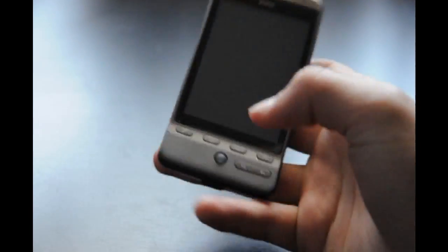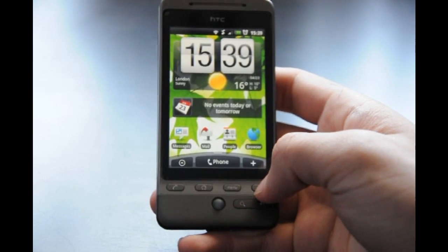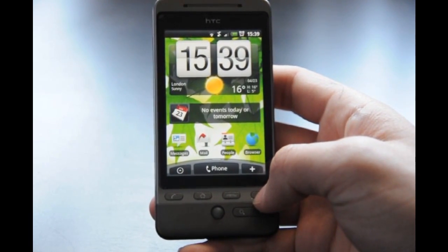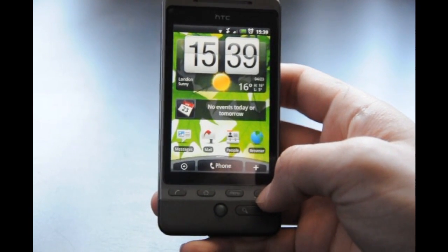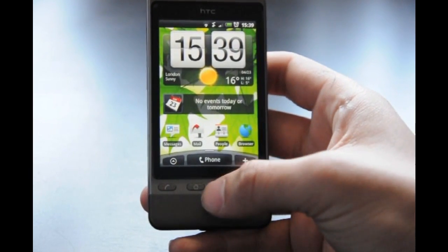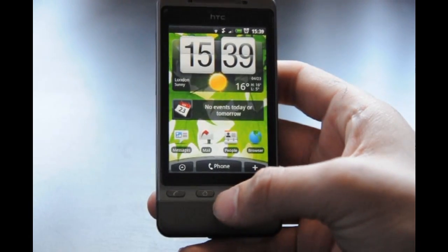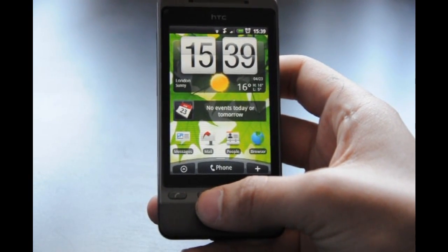Hi guys, MightyMikey246 here with my new video, which is going to help you avoid the wallpaper force crop when setting the wallpaper on the HTC Hero or any other Android handset — which has really annoyed me and a lot of other people. I just want to start by saying thank you for the first video; I've had a lot of positive comments and views. But this video is going to show you how to avoid that force crop.